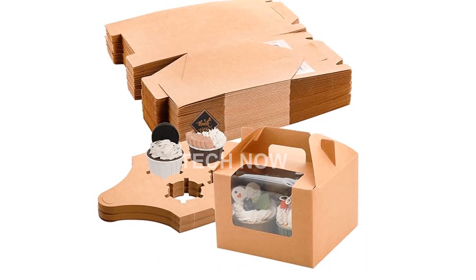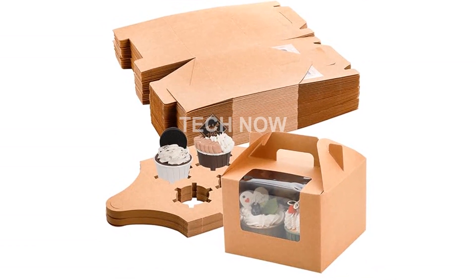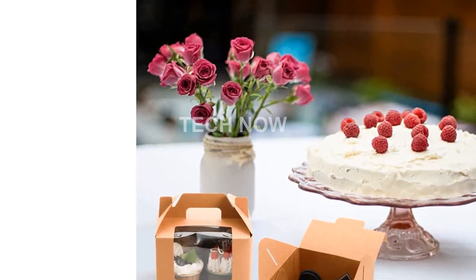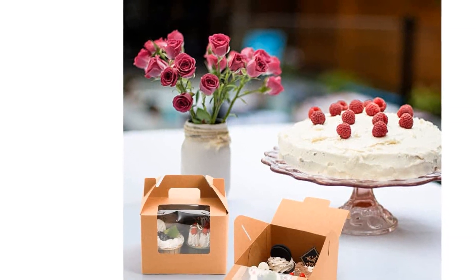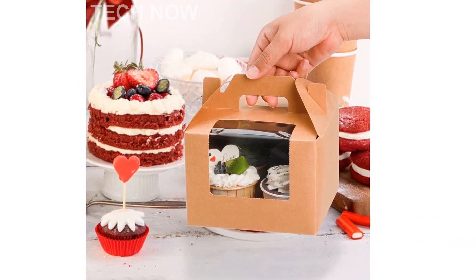Measuring 6 inches by 6 inches by 6 inches (L x W x H), with 4 cavities, our cupcake boxes are designed to fit standard-size cupcakes. The 2.5-inch diameter insert compartment provides a secure fit for your cupcakes, ensuring they arrive at their destination in perfect condition.